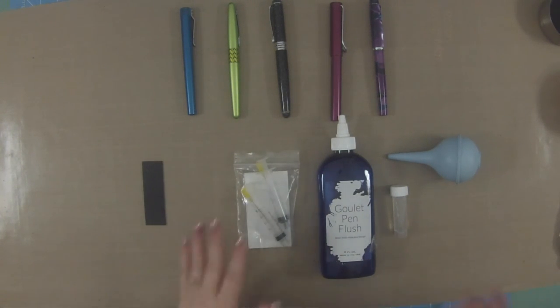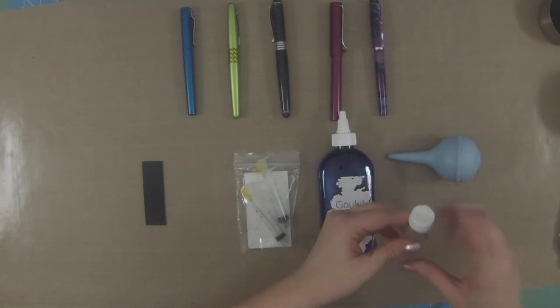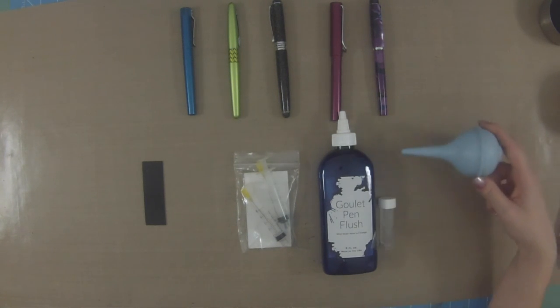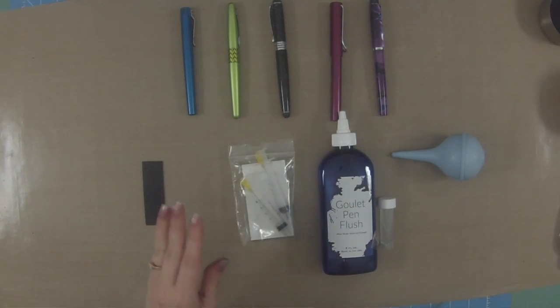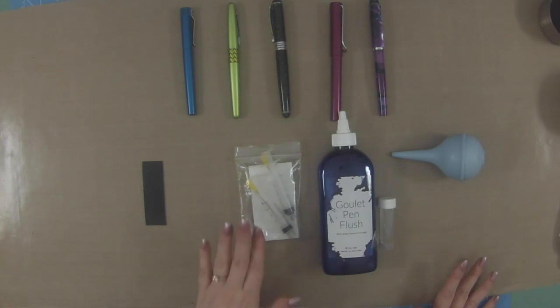I also got the Goulet Pen Flush Kit, which is really helpful for cleaning your fountain pens. The Goulet pen flush is amazing — it comes with the flush solution in a nice little bottle you can fill and clean your pens with so you're not wasting the whole thing. It also comes with a bulb syringe and two blunt-end syringes, which are great for cleaning your pens and also for filling your pens. I do not yet have the Goulet pen tuning kit, which comes with some mesh, other tools, and a Goulet loupe so you can see your nib and fine-tune it to your exact preferences.